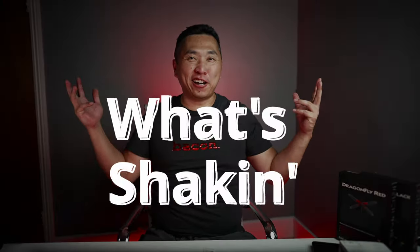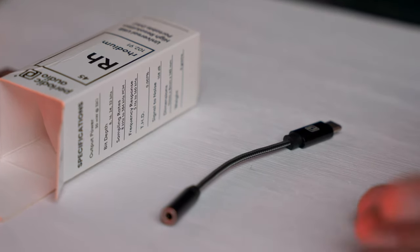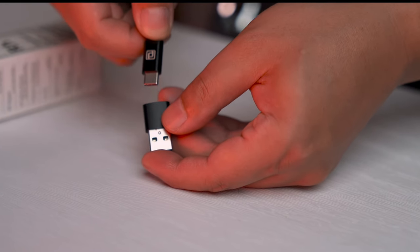The Rhodium was obviously meant for mobile use, either on your phone or your laptop. It's USB-C, but it comes with a USB-A adapter — you would just plug it in like this. I've tested this both on my Pixel 3 phone and my MSI GS40 laptop.